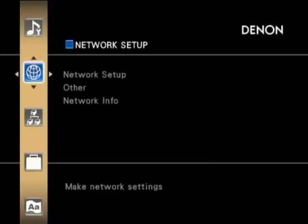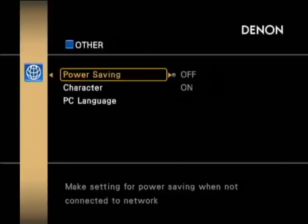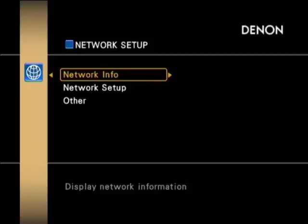Then there's the network setup — this is a well-specced unit for networking, useful for internet radio or streaming audio across your network. There are a few different settings for that, along with information about your network. The MAC address is also shown on the back of the amplifier, just in case you need to access it.